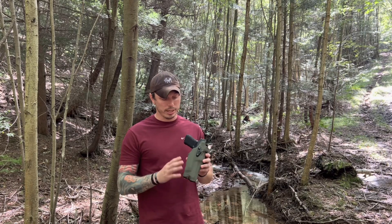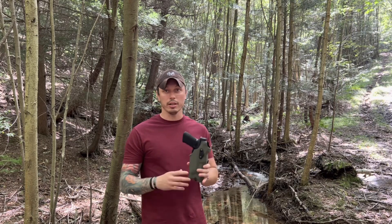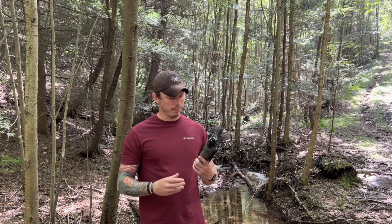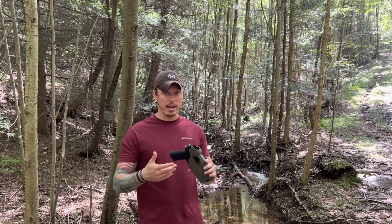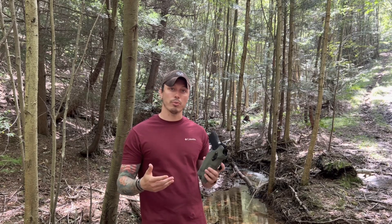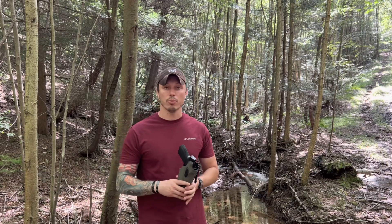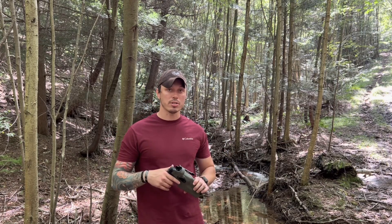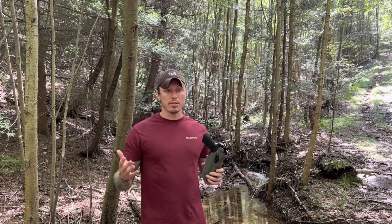This one currently is the Safariland 6354DO. It's been around for a little bit now, and it's still a good favorite in the gun industry. This holster I have set up not only just for range days, but also for my active career in law enforcement. It's something that I trust — I want some retention, and this has that retention, so it allows me to not lose my firearm.